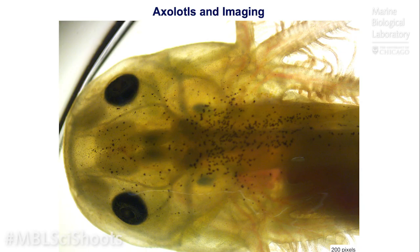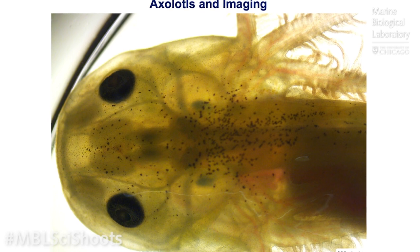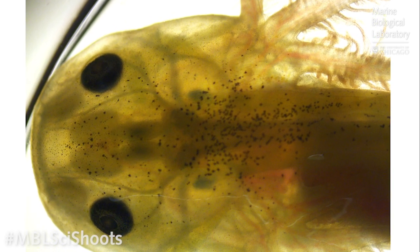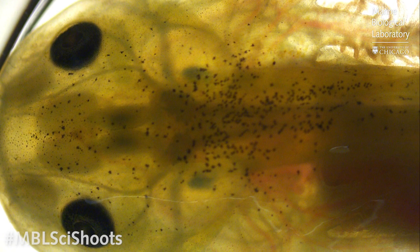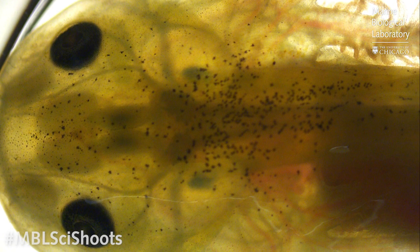What makes the axolotl such a great animal for studying regeneration? One reason we choose to use axolotls as a research organism is because the white animals are optically transparent — meaning we can easily see through the animal. Here's a beautiful example in a larval animal where we're looking in through the head of the animal and you can actually see the brain. These two front lobes are the forebrain of the axolotl.